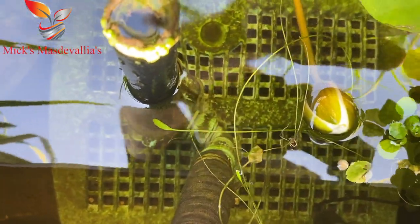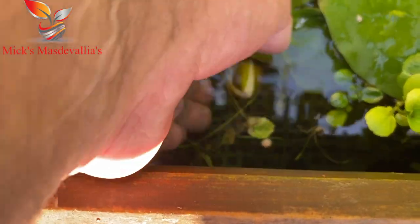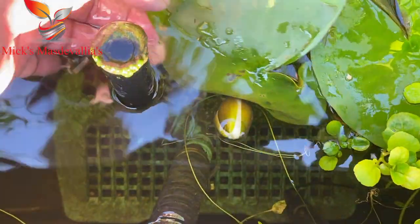Let's see if I can get to that filter and show you a little bit. That's the filter system. And you can see here we've got a nice bud forming on my lily.